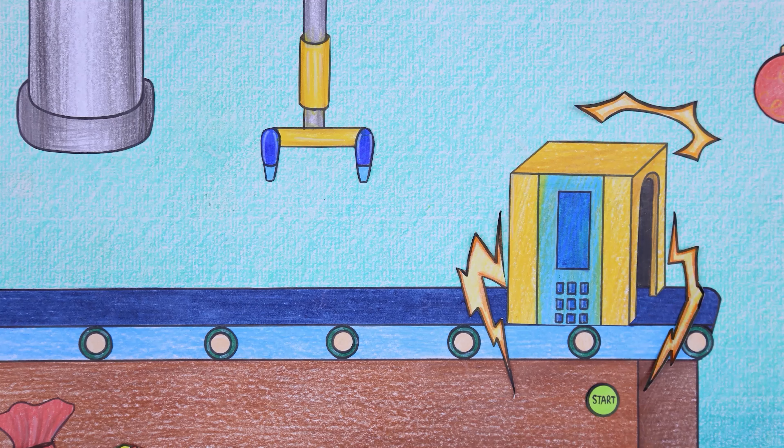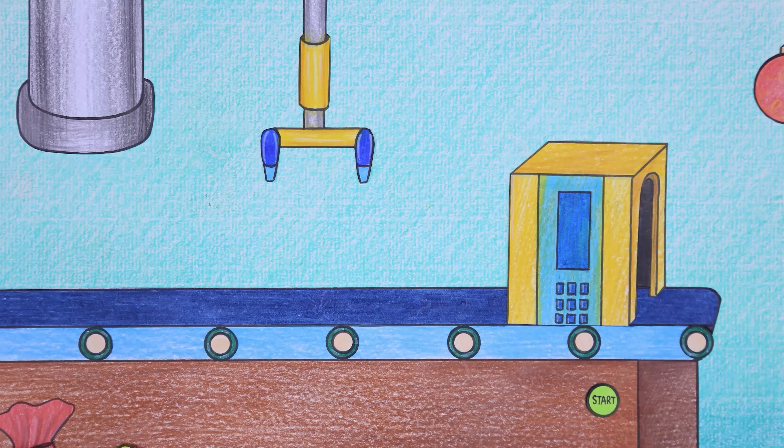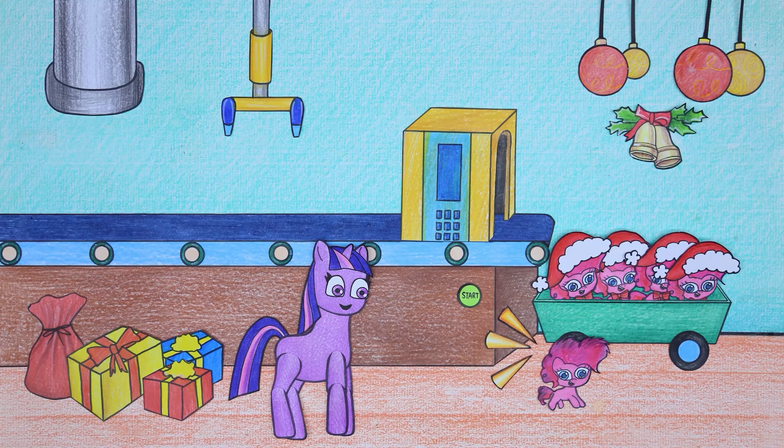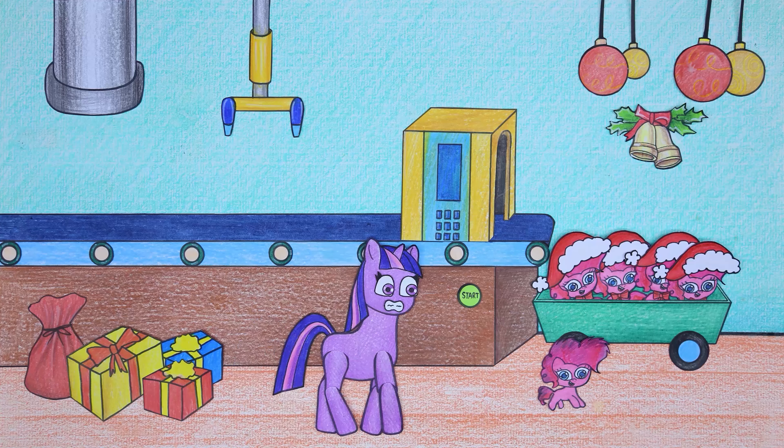Oh no! Something went wrong with the machine. The final doll was not completed and was defective. Twilight Sparkle discovered the defective doll.